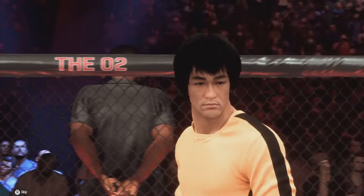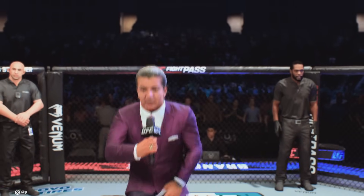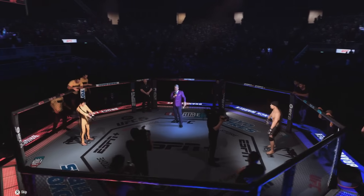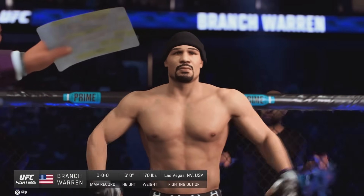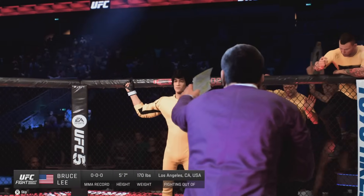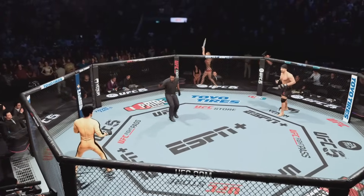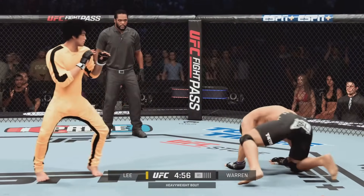Bruce Lee has stepped inside the octagon and is ready to fight. Ladies and gentlemen, this here is the main event of the evening — five rounds in the UFC heavyweight division. Introducing first, fighting out of the blue corner, Assassin. And now introducing his opponent, fighting out of the red corner, Bruce the Dragon Lee. Referee Herb Dean will handle the action in the octagon. Here he is, the founding father of modern MMA, Bruce Lee, ready to go for round one.